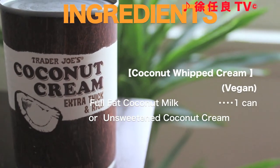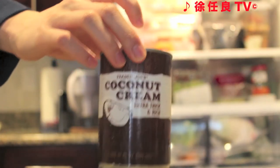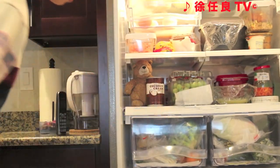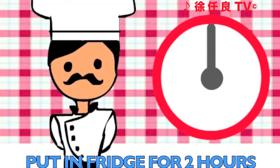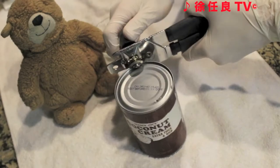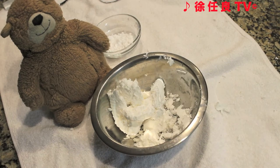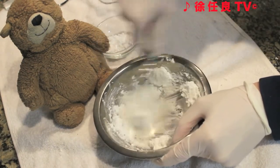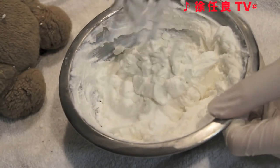Let's make the vegan whipped cream. You'll need to put your coconut milk or coconut cream in the fridge. Open the can of coconut milk or cream and a layer of white stuff should appear. Scoop it out, put it into a mixing bowl, and whisk until they form medium peaks. Shown here is the ideal consistency.